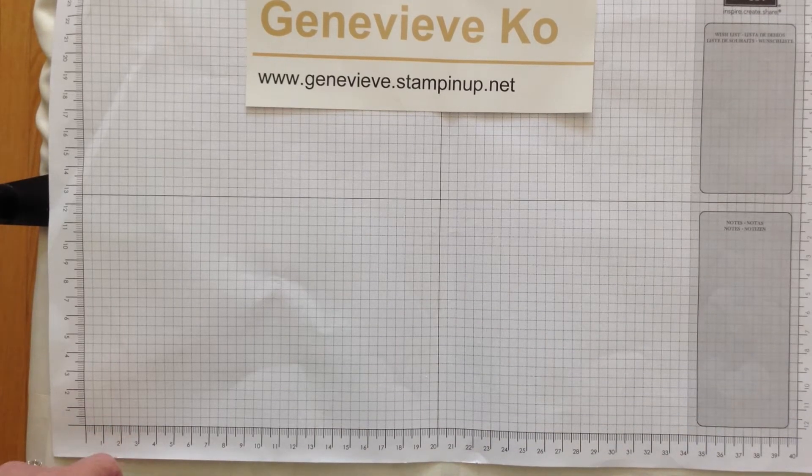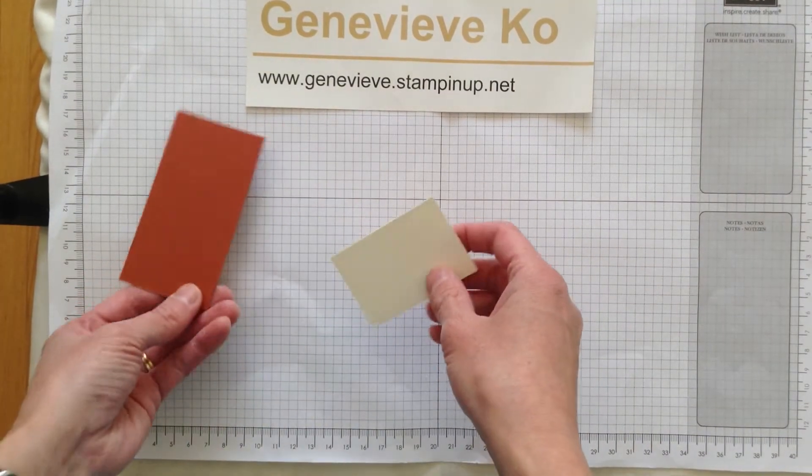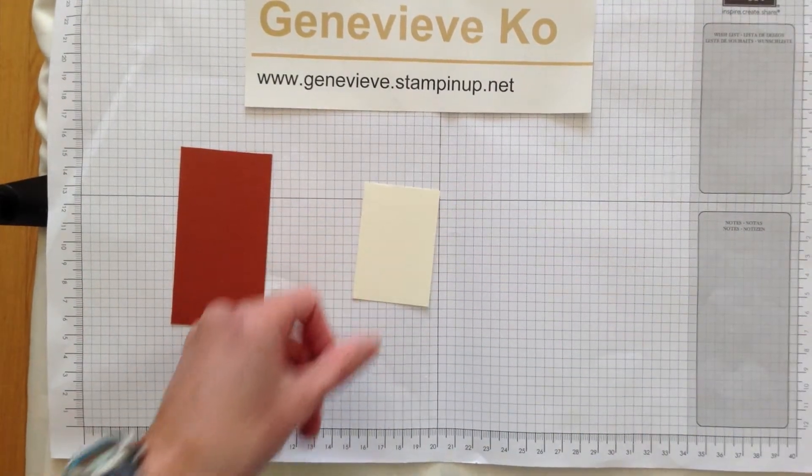Hi everyone, I just wanted to show a quick little tag that I was making today. I was just enjoying making it, so I thought I would share it with you in a quick video.